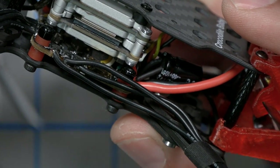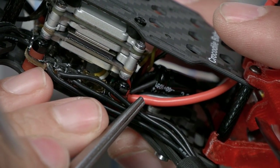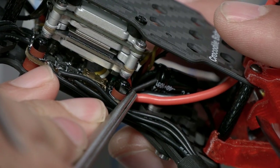Although a capacitor isn't strictly needed for all 4S builds, and especially with a digital system like the Caddx Vista where it doesn't make a big difference in video cleanliness, GEPRC have included a capacitor here. They've covered the legs of the capacitor with heat shrink, which is an essential step to prevent the capacitor from short-circuiting against something accidentally. A lot of people skip that step.